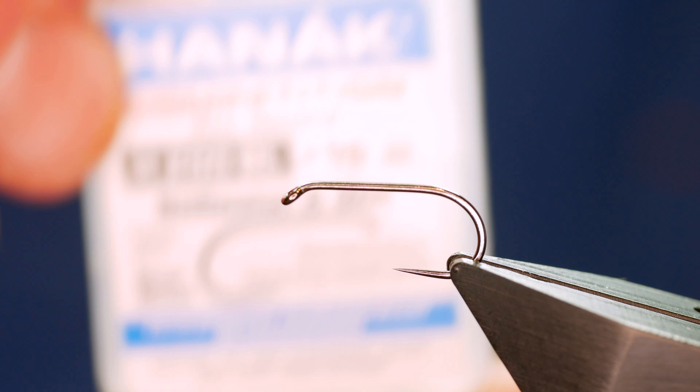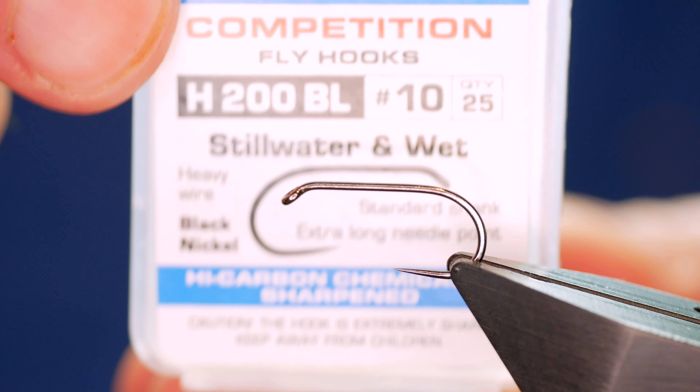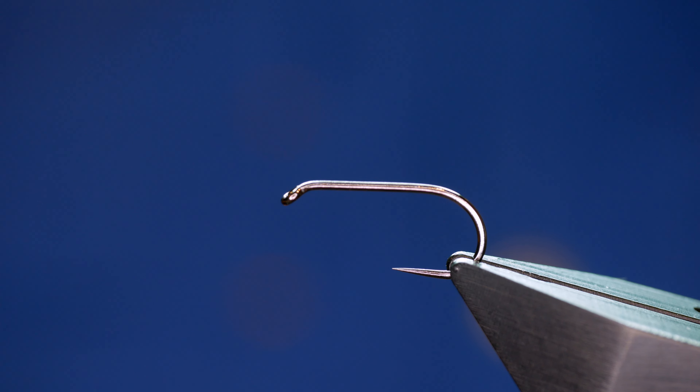The hook and device then is a Hanak H200 barbless hook. This one's at size 10. It's on a heavy wire and it's in black nickel. This fly can be tied down to around size 14 and it's just as effective.